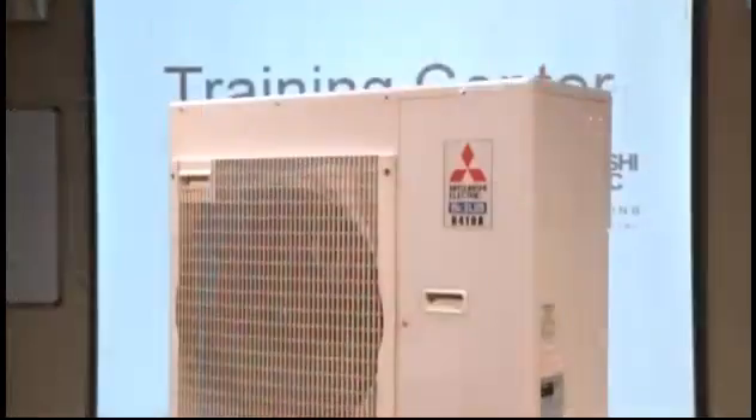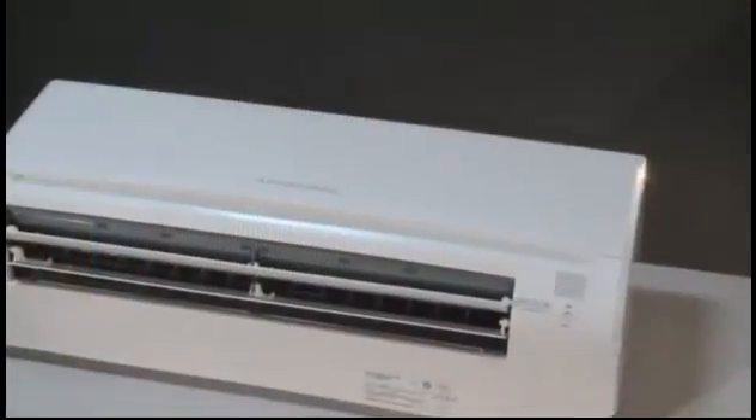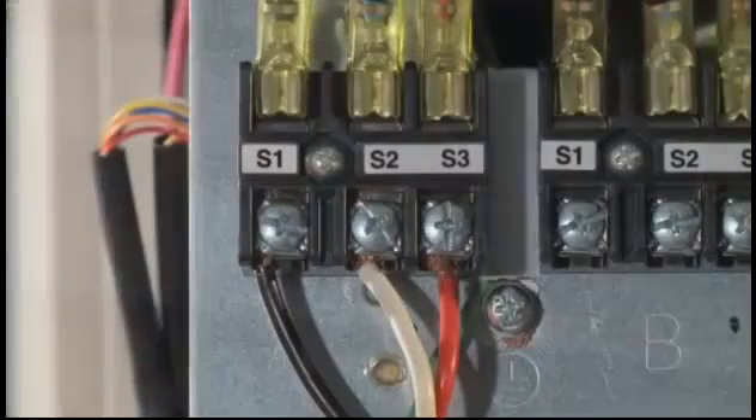During installation, the wiring between the indoor and the outdoor unit is very critical. The indoor unit is getting its high voltage and control voltage from the outdoor unit. This is done through a 14-3 wire for M-Series units and a 16-3 wire for P-Series units, run from the outdoor S-1, S-2, and S-3 terminals to the indoor S-1, S-2, S-3 terminals.